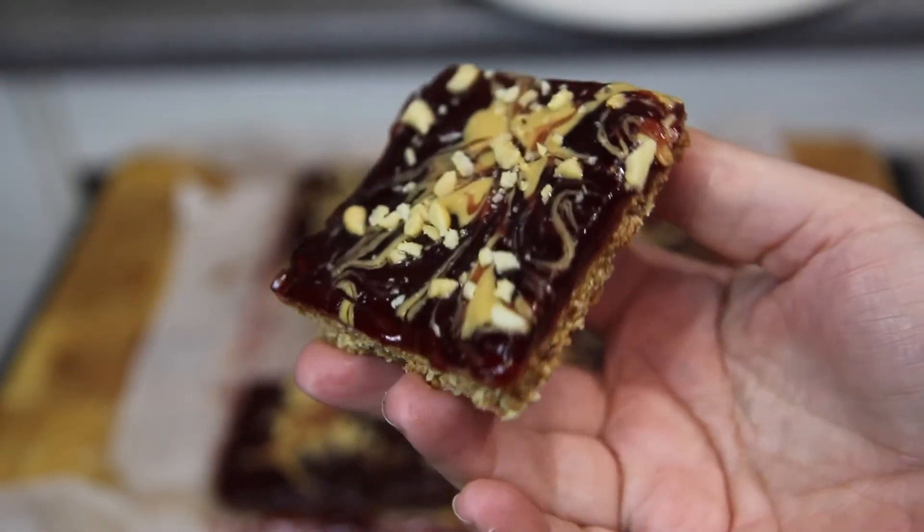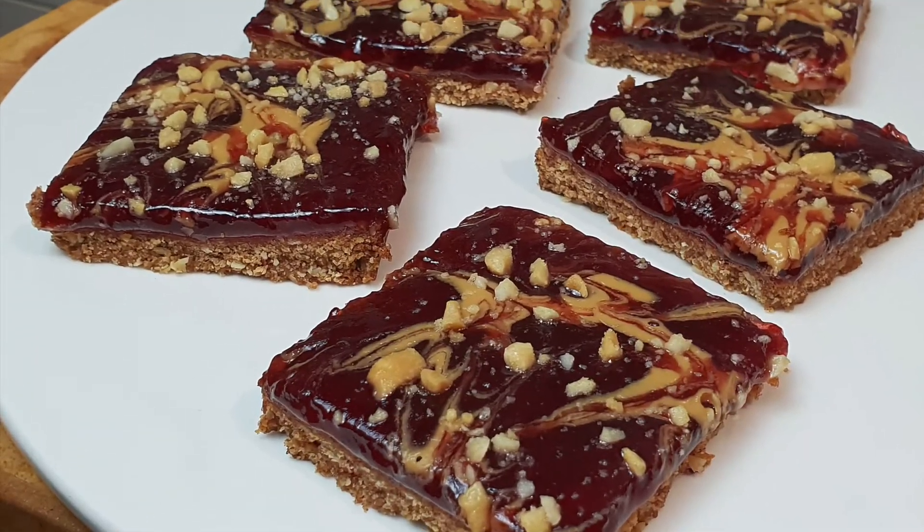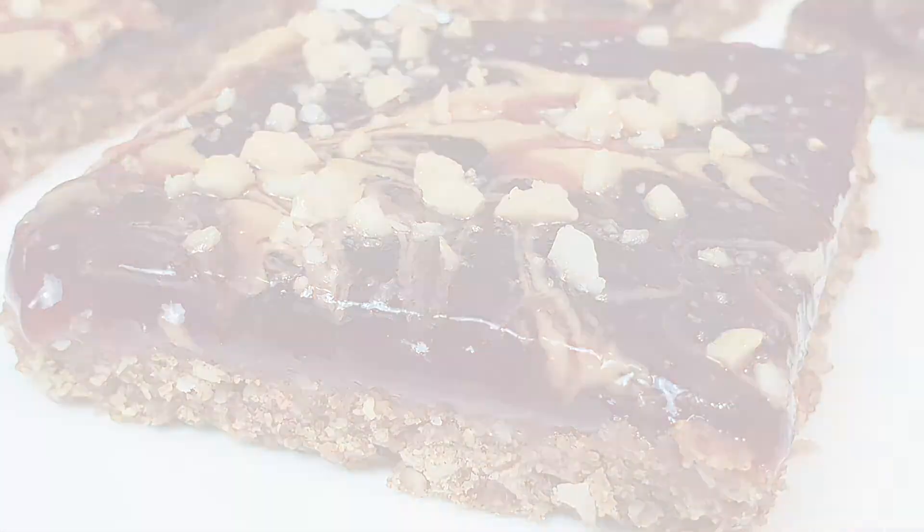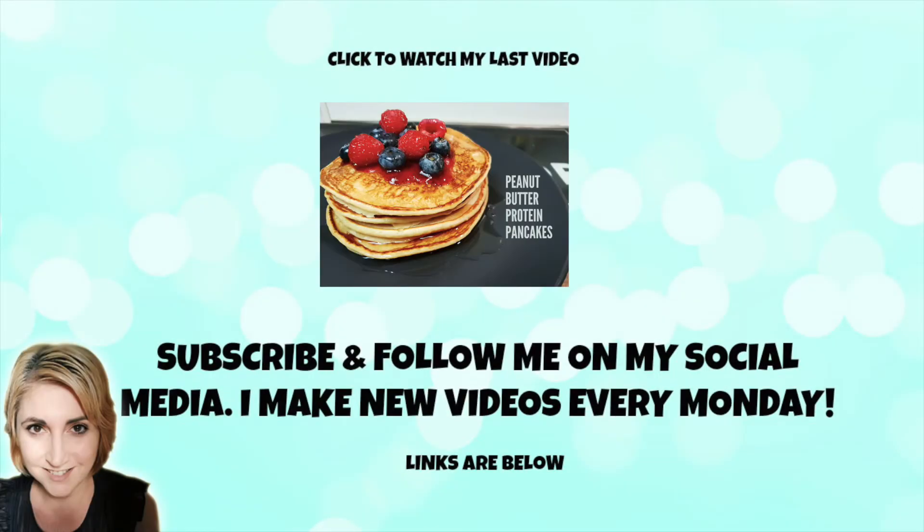Yummo! If you're a fan of peanut butter and jelly then I think you'll definitely love these bars. I really hope you enjoyed this recipe. If you did make sure you give it a big thumbs up. And if you haven't already subscribe to my channel making sure you hit that notification bell. Thanks so much for watching — I really do appreciate it and I'll see you all next week. Bye!